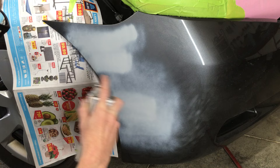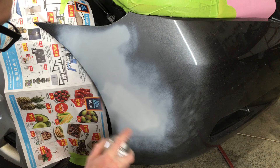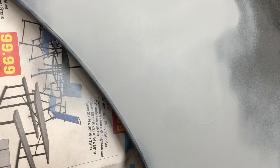I let the first coat of filler primer dry and now I'm going to apply a second coat, mainly focusing on the repair area. I let that coat dry and it's time for another coat of filler primer — and another! I want to be sure I apply enough coats to fill in all those scratches left from the 320 grit paper. Four coats should do it — I don't see any more visible scratches.